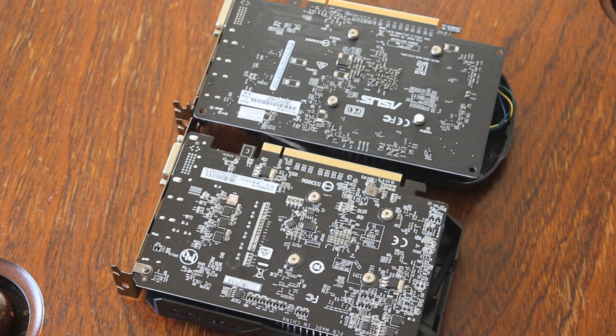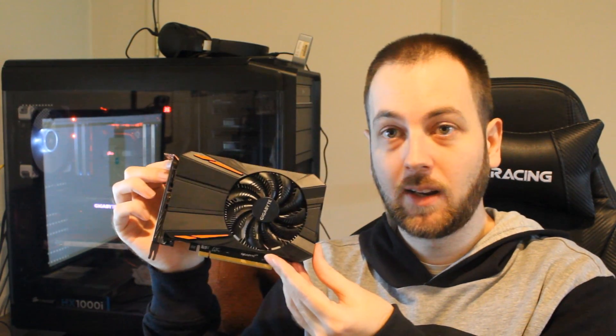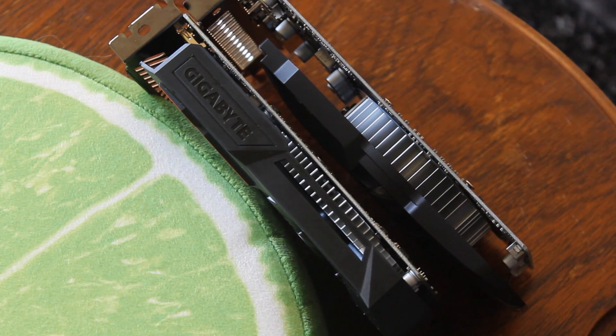Let's talk about the coolers — there's not much to talk about, so it'll be very brief. Both are single-fan designs. This looks like a 19mm fan on the RX 550. They both have a very basic aluminum heatsink underneath them.